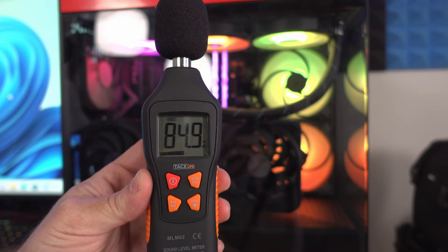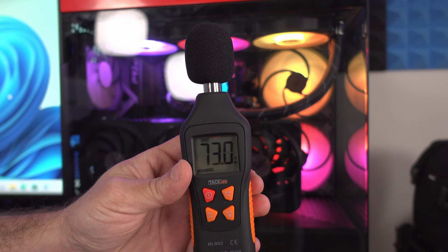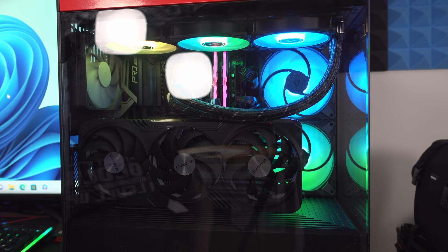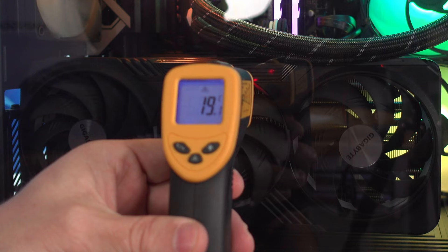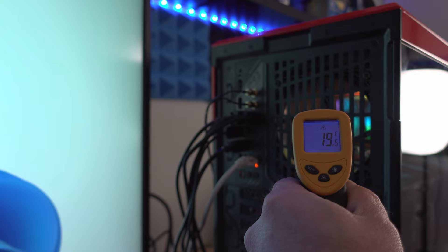We're not going to go over the fans right now because we're not doing anything intensive on the machine — that's the idle dB of the system. The idle temperature of the glass is about 19°C, and the rear where it's expelling heat is around 19–19.5°C — incredibly cool.